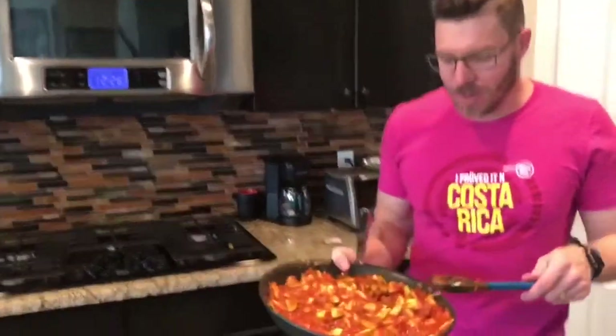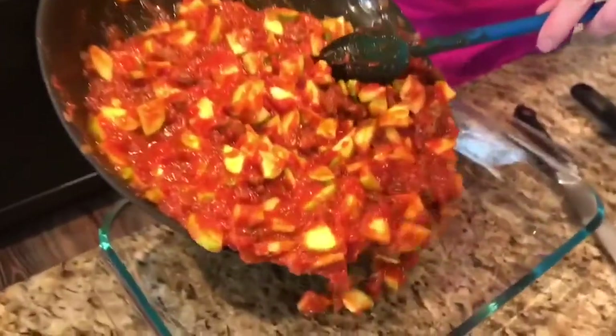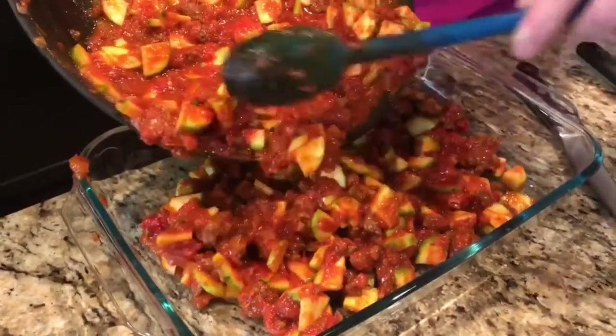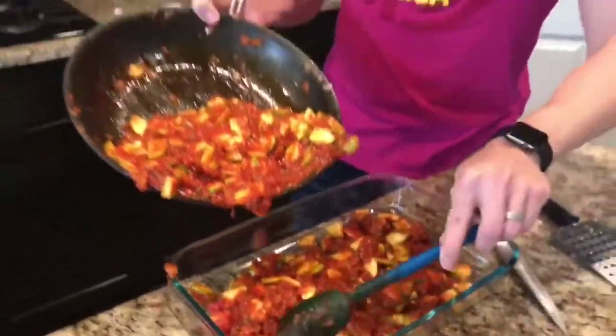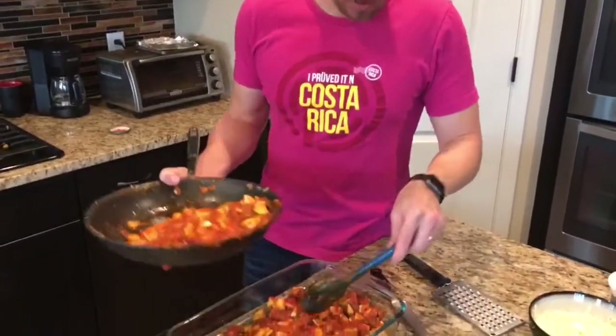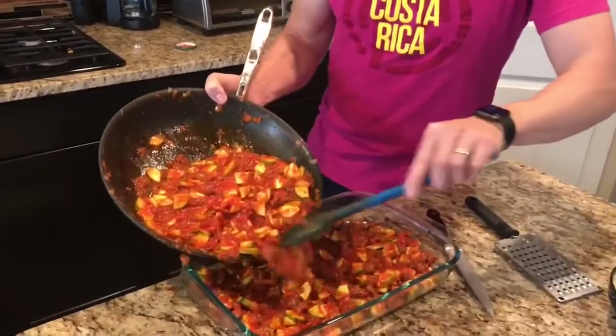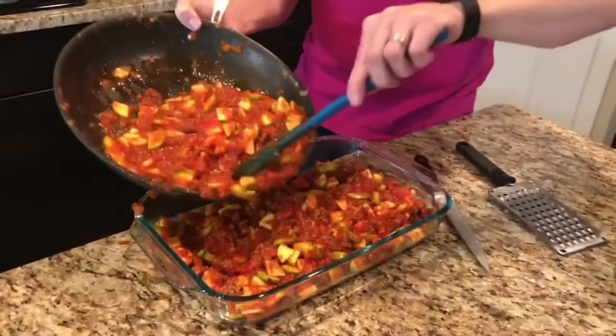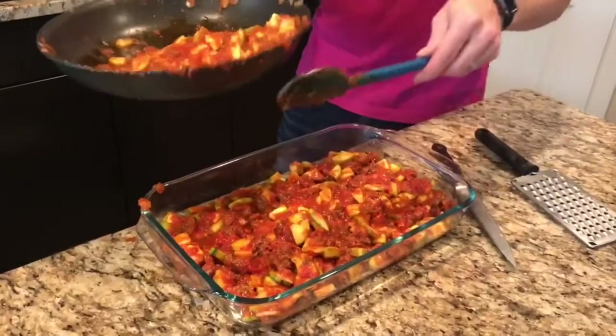We've got everything mixed together, it looks delicious. I'm going to pour it in two parts into this saucepan — just like that. Oh yeah, this is going to be good. Just kind of flatten it out, and then we're going to layer in our cheese. Like if this doesn't look delicious and like what you want to have for dinner, you're missing out.